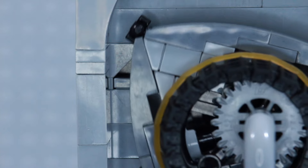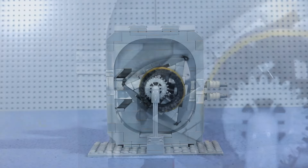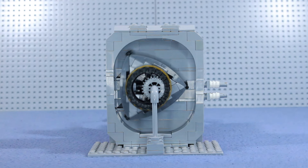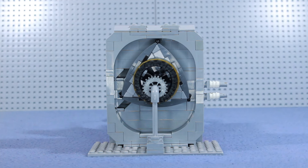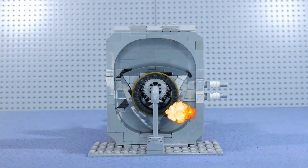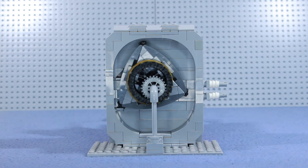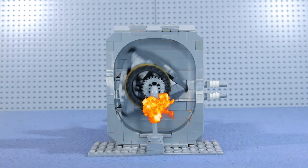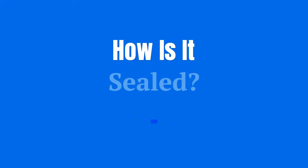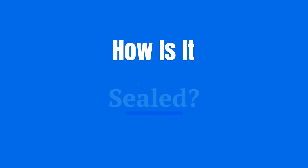Once the intake port is open, the volume of the intake chamber increases, pulling the air-fuel mixture in. Then the intake port is blocked by the stator and the mixture is contained in the compression chamber. As the stator moves around, the volume in the compression chamber decreases, compressing the mixture. At just the right time, the spark plugs fire and the expanding gases force the stator around. Then the exhaust port is opened and the gases are pushed out.